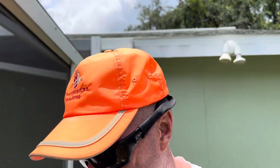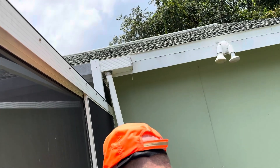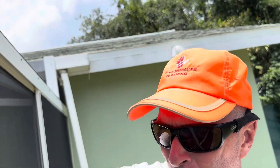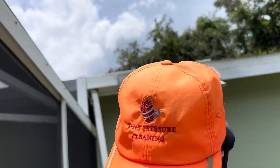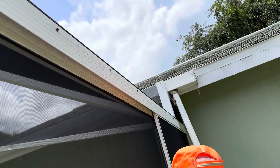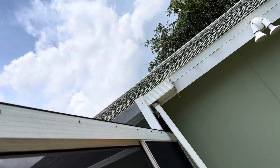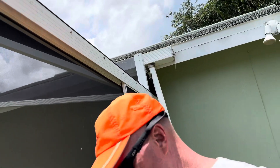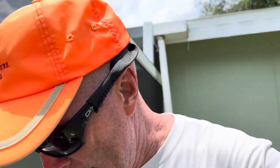I'll probably end this video because I need to take a couple pictures and I need to kind of boogie. We're gonna see if we can open this up without damaging any screens or anything like that. I don't think I want to mess with it, so we're gonna have to do this from the inside.